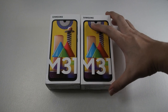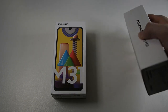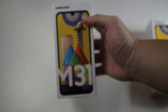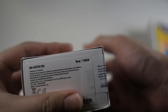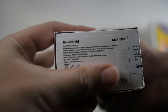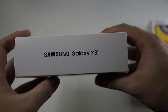Let me pick one of these boxes to unbox. I have one in blue and one in black — we'll open the blue one because it's more unique; black is a very general color. Taking a look at the box: you can see the Samsung logo on top, M31 right here, and on the bottom it's in a 128GB configuration with 6GB of RAM. You can see the model number right there.